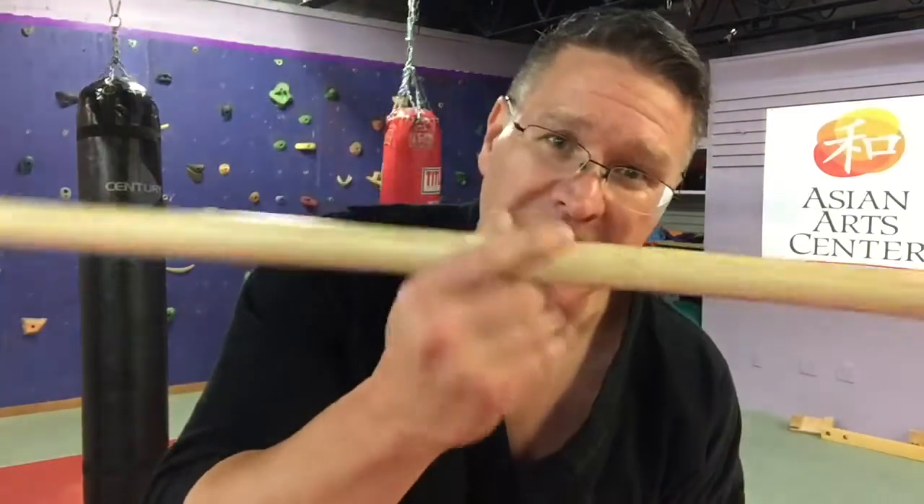Now do those exercises. Let me know in the comments below what else you want to work on, if this was helpful, and what kind of staff you're using. Today I used my really light staff because I knew I was going to work on my fingers — I do the same workout with my heavy staffs; it doesn't really matter. Start with what you have. There's no way to do it wrong. I'll see you in the next video.